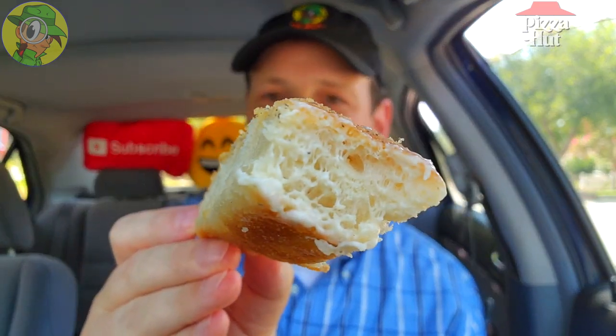Let me do just a little of the alfredo sauce with it — just a little right there. Good either way. I do love that butteriness that this has got as well.